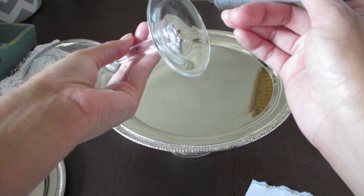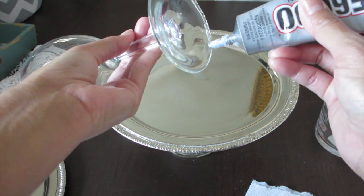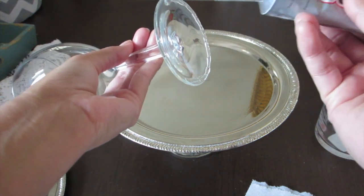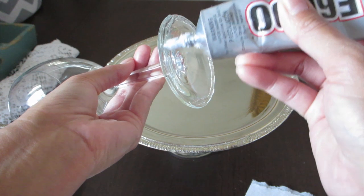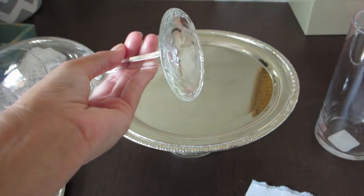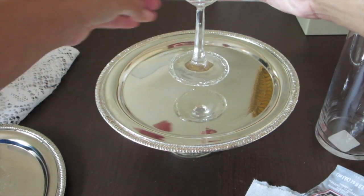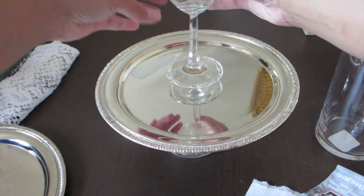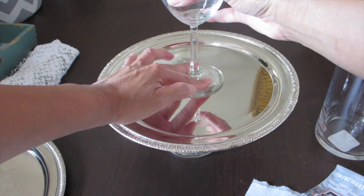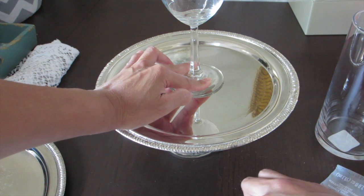Once everything is set up, you can now glue your tray to the glasses. Grab your E6000 and start gluing — make sure it is in the middle. Some of mine didn't come out exactly as I wanted, but I just went with it. Make sure it's in the middle, then hold it there for a little while so it'll stick and won't budge.